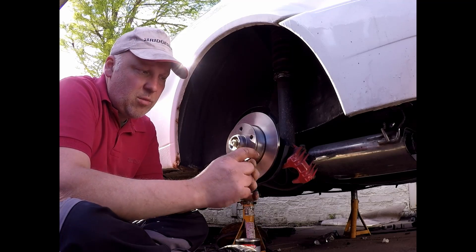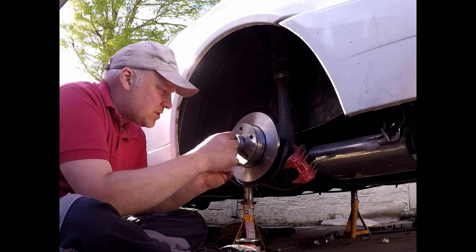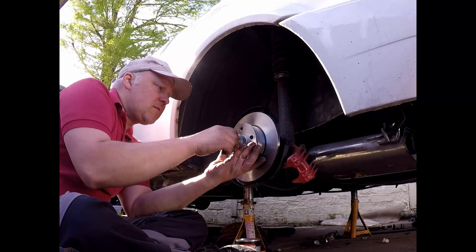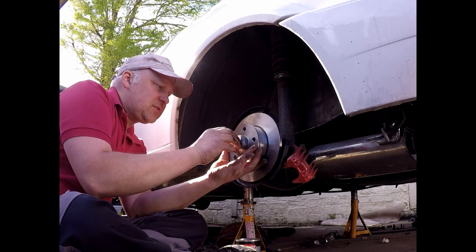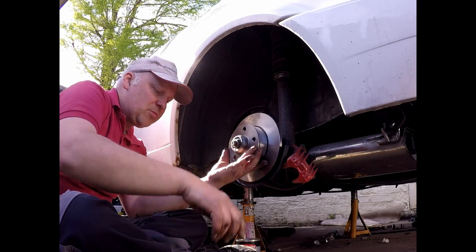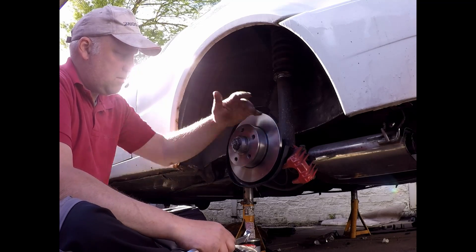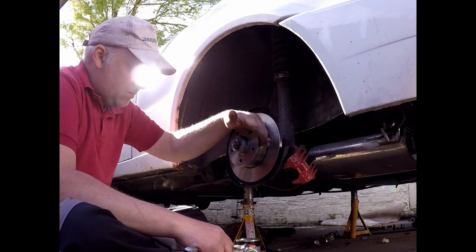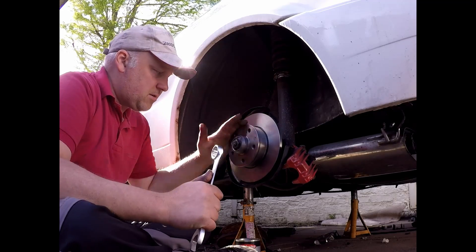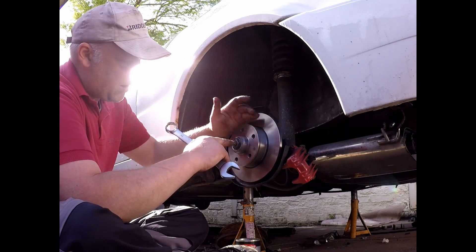Off the car, the only two things you need are this little funny washer — which has got a groove cut into it and sits only one way on the spindle — and the nut. Everything else is in the kit. That sits on there; just put the nut up by hand, nice and square. Now, where people go wrong: you either tighten it up to a particular torque, which isn't right, or they leave it too loose. As we go, it spins — there's a little bit of noise, just the bearings and the grease coming out — and that helps the bearings settle.